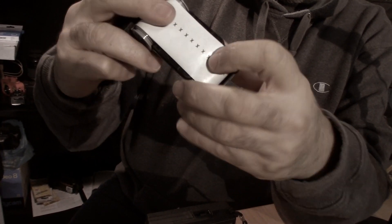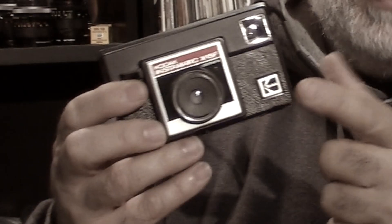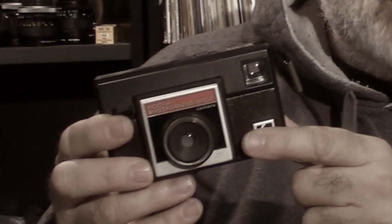You could check out my other video that kind of explains how to do it. So I have this camera loaded right now with some Shmina Color 125 in an old cartridge. The camera has a 43mm lens, it's F11 fixed. The shutter is 1/90th of a second, so this is a camera that's designed to shoot in daylight or to shoot with a flash.